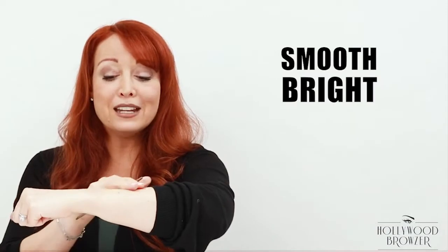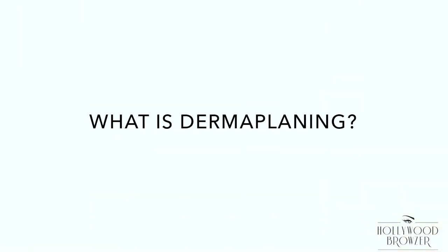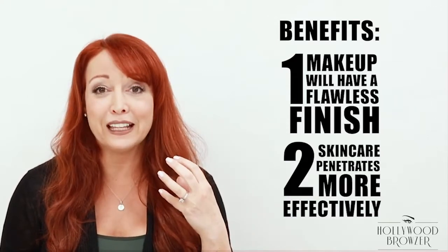So what is dermaplaning? Dermaplaning is a form of exfoliation that not only removes the top layer of dead dull skin, but also the peach fuzz — the vellus hair, that baby fine hair. Once all that's removed, your makeup is going to have a flawless finish and your skincare is going to penetrate the skin beautifully and more effectively.